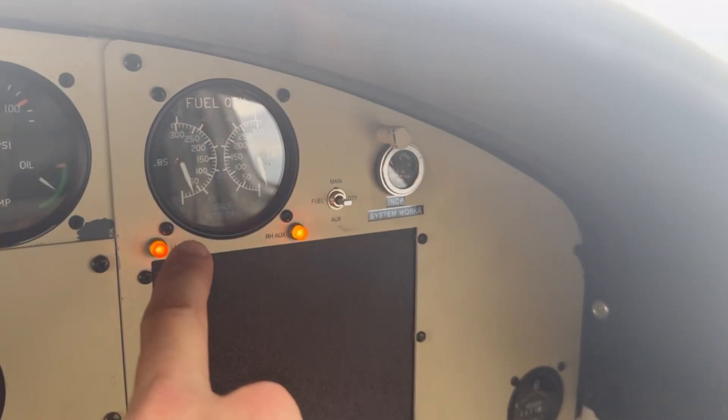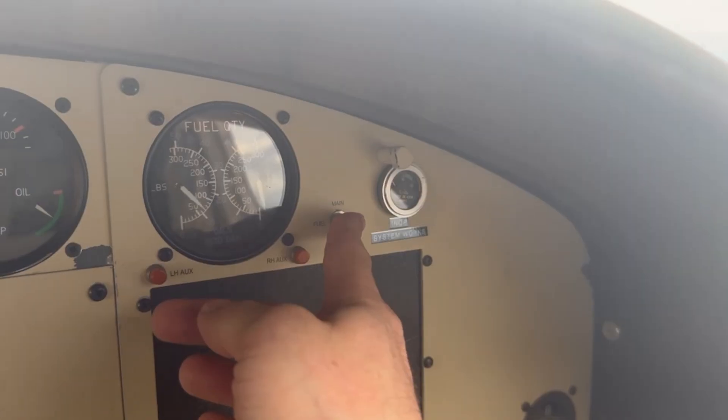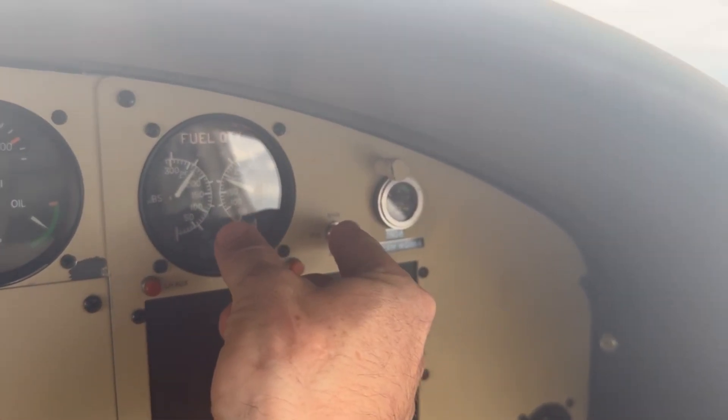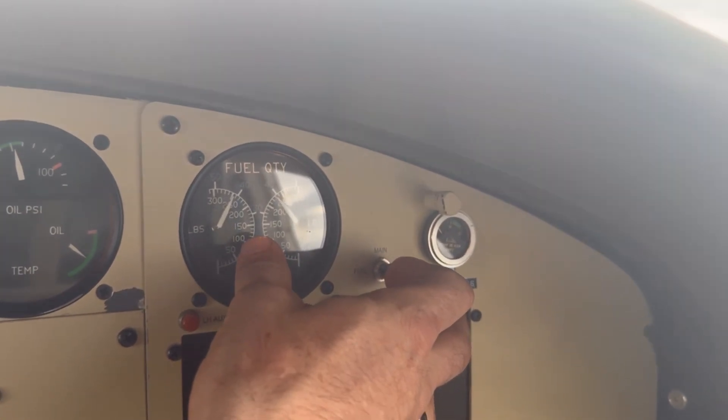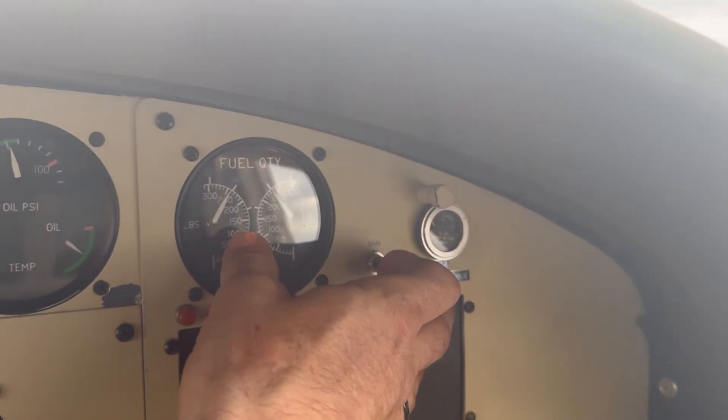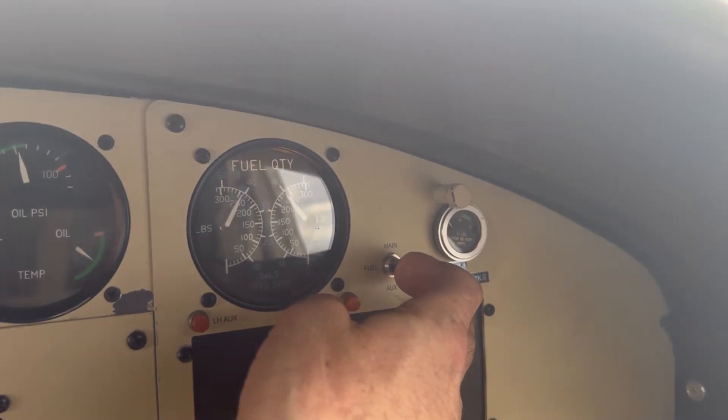We've almost burned the aux tanks down now to empty, and what has happened is our main tanks have actually filled up with more fuel than when we started. When I switched to the auxiliary tanks, the main fuel was down here about 30 gallons and now we have about 42 gallons — about 12 gallons per side was pumped back into the main tanks. Since I burned them down first before switching to auxiliary, there was room for the fuel and we're using it. But if you don't burn your mains down first, the excess fuel is vented overboard and that could put you into a tricky situation.